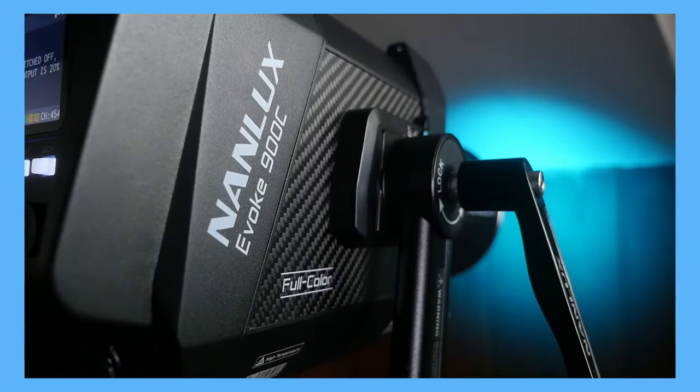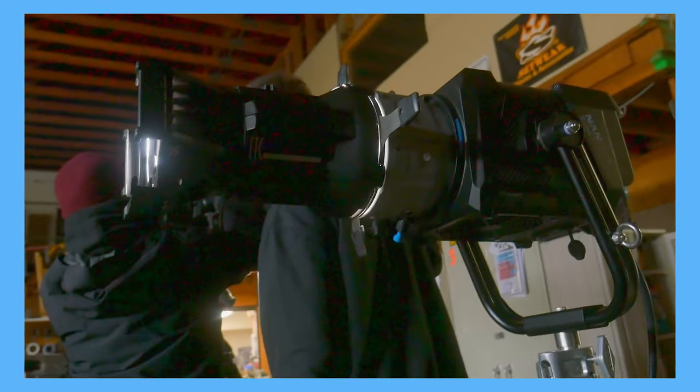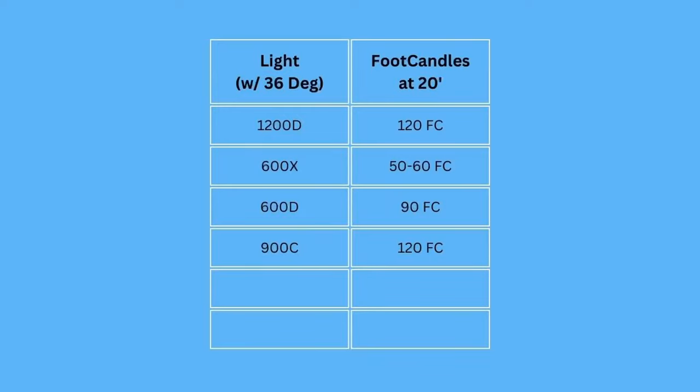Since we're talking about surprises, let's discuss the 900C. This is a full spectrum 900-watt light. I set it to 5600 Kelvin, and with the Nanlux projection mount adapter and 36-degree lens, I measured 120 foot candles at 20 feet — the same output as the 1200D Spotlight Max with a 36-degree lens. This was the biggest surprise to me, since we're comparing a 900-watt full spectrum light to a 1200-watt daylight-only head.